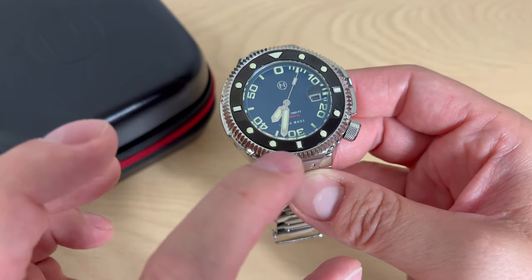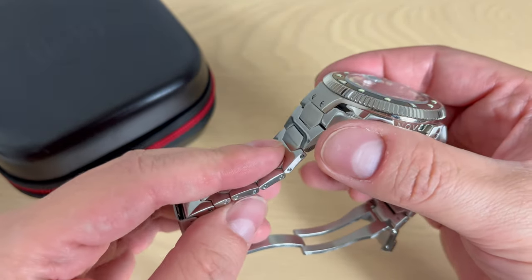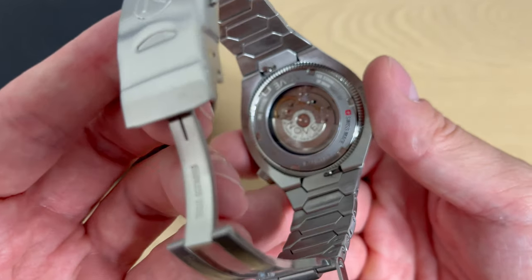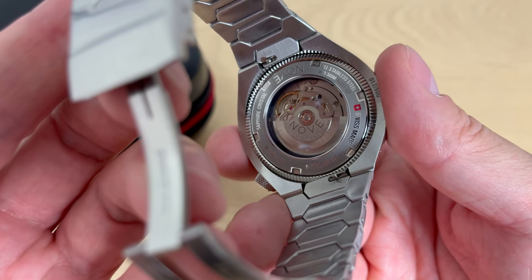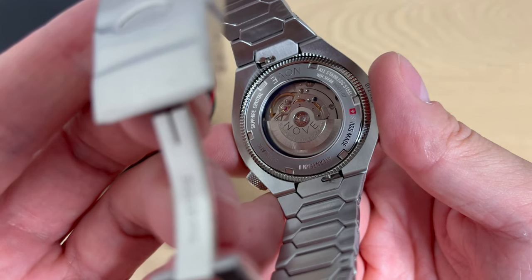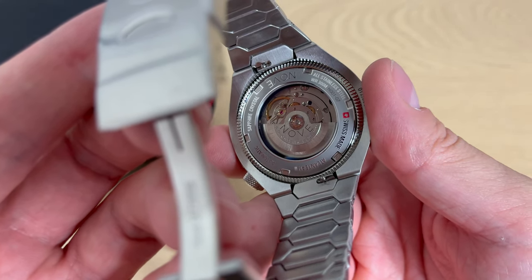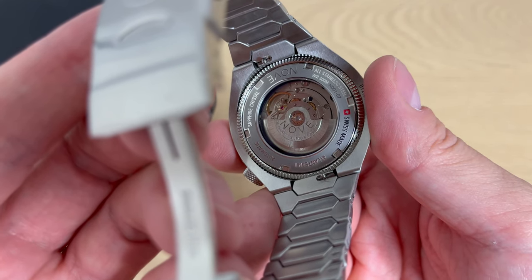Big sword-style hands — very tool-like. Stainless steel bracelet, interesting but kind of a stiff design, though it does actually wear quite nicely. See-through case back, so you can actually see the Sellita SW200 Swiss movement inside. This is one of the newer upgraded Sellita SW200 movements — they went from 38 to 41 hours of power reserve, which is always nice to have a little extra.